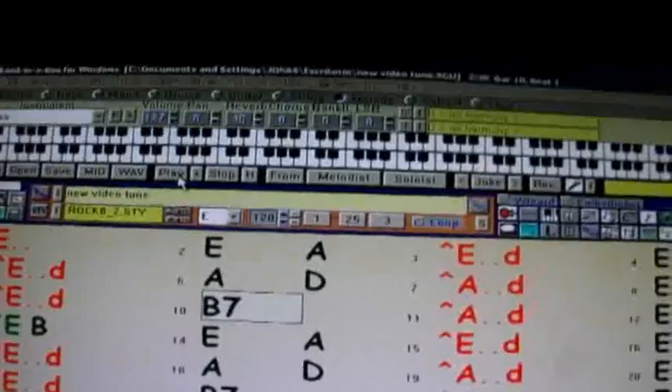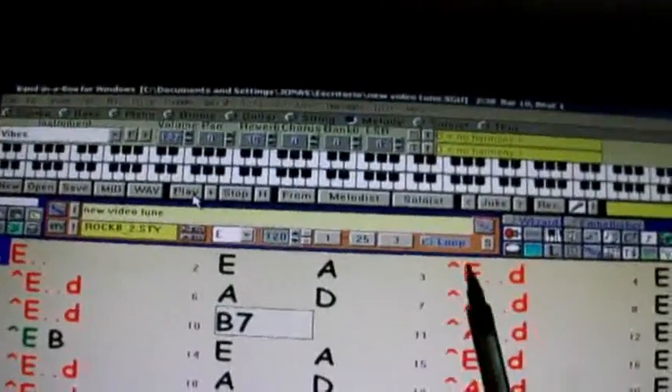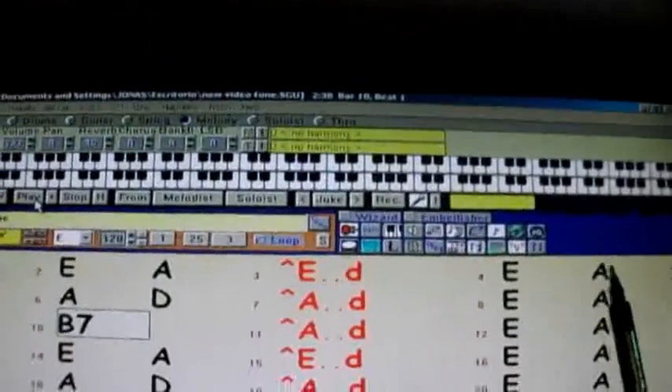Y aquí en esta parte tenemos los acordes que hacen mi, mi, la, la, mi. Otra vez: mi, mi, la, la, mi.